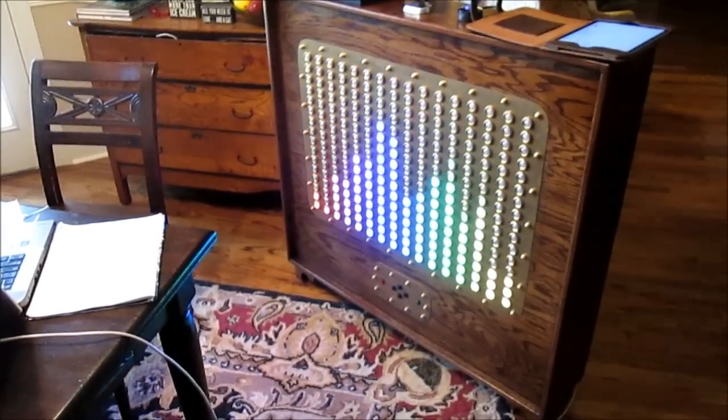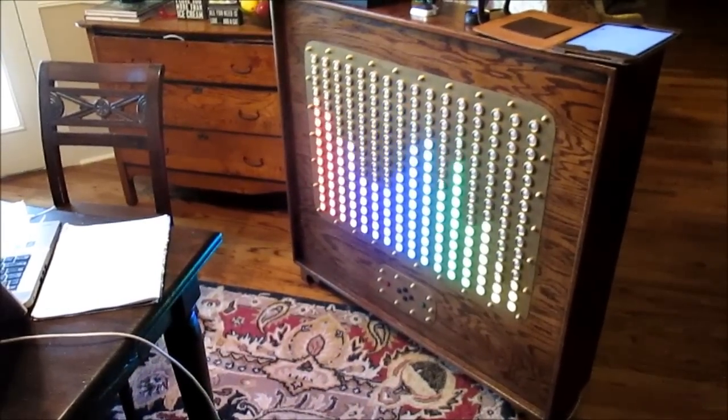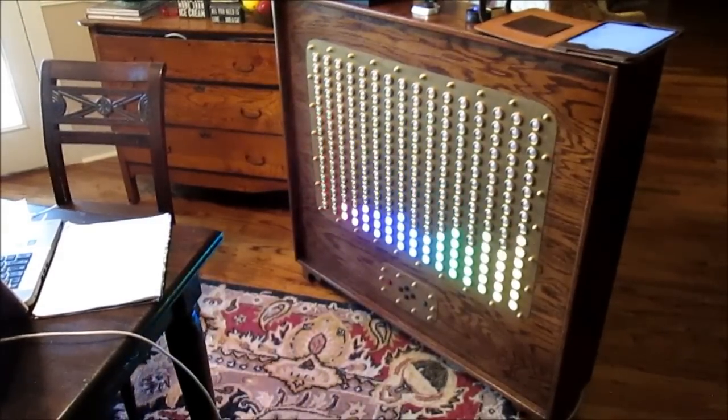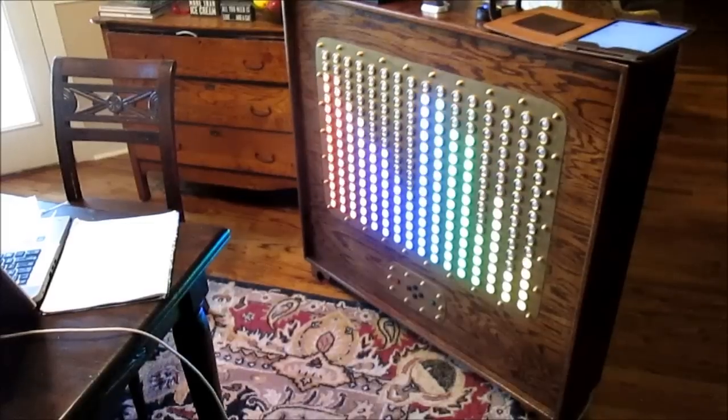This is the final one for the moment — we've interleaved the 16 bands from both channels, going from bass on the left up to treble on the right, and using 16 different colours.